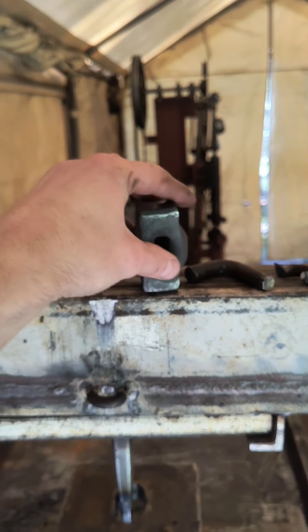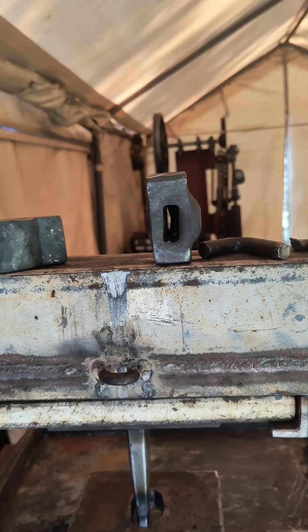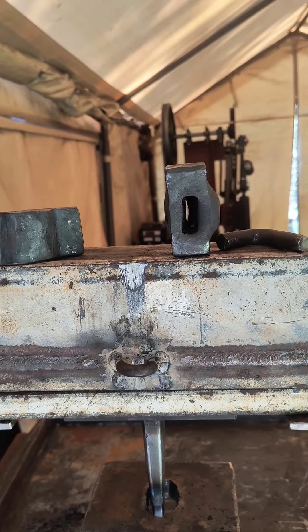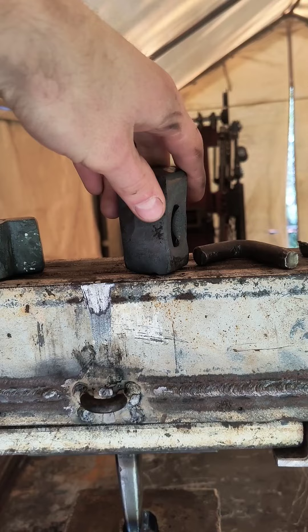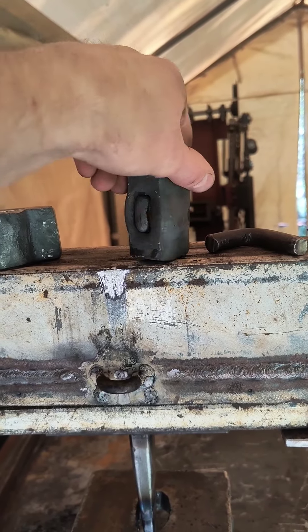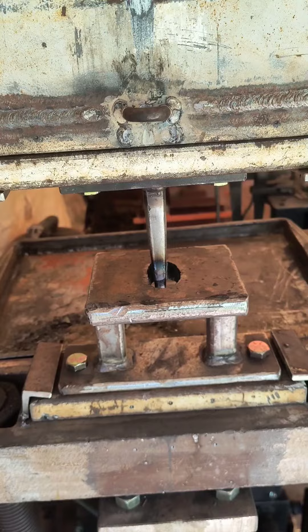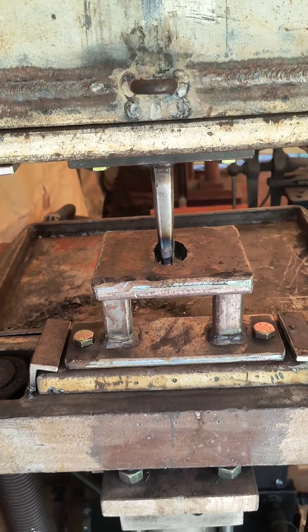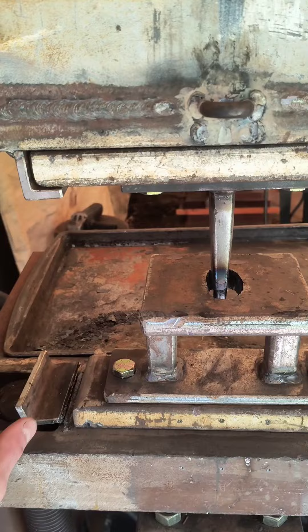Feeling confident, I went to do the third one, and everything went sideways on me. As you can see, this one has a much bigger bulge on this side — it punched very unevenly and the punch is still in there. I didn't quite finish punching it because when I went to punch through the second side, it got so stuck I had to beat on it with a hammer, and it actually broke this side.